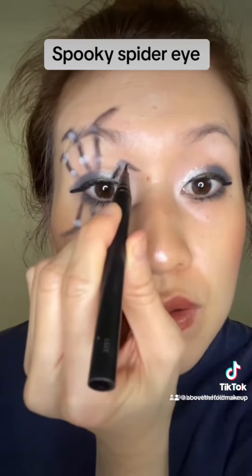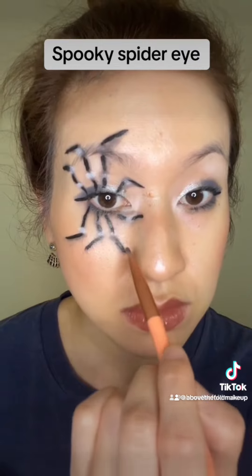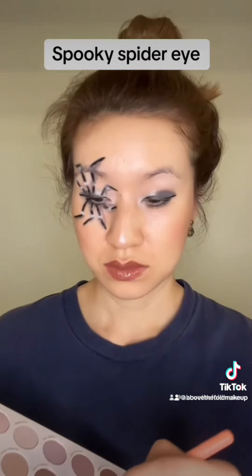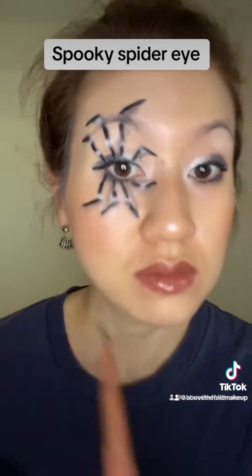For even more definition of the legs, I took my Stila liquid eyeliner and traced over the legs I drew using the black eyeshadow. Then comes the fun part — I dipped into Rumor Mill again with my precise angle brush and drew little lines to create shadows. This is what really creates the whole 3D legs-popping-out-of-your-eye effect.